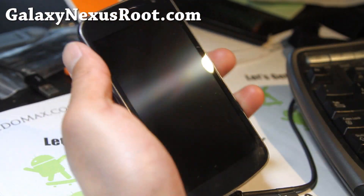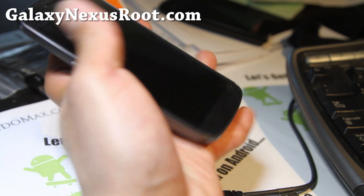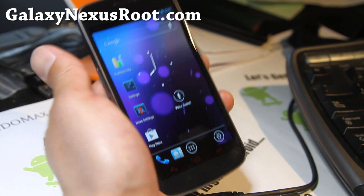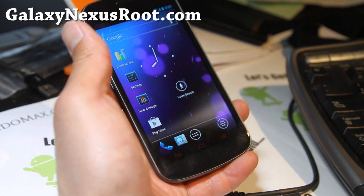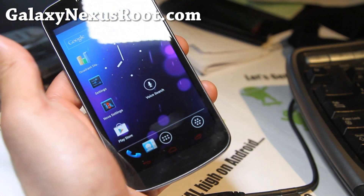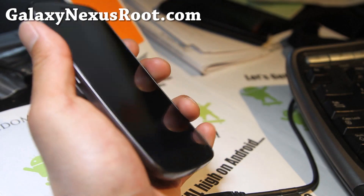Hi y'all folks, this is Max from GalaxyNexusRoot.com. I've got an updated review of the AOKP ROM. This one is probably one of my favorites of all time. I just love ROM control and it's really very consistent across platforms, and we have that resurrection AOKP for Galaxy S2 also. Now it's available for all Sprint, Verizon and GSM models, and it's in Milestone 5. Congratulations to the AOKP team for making it happen.